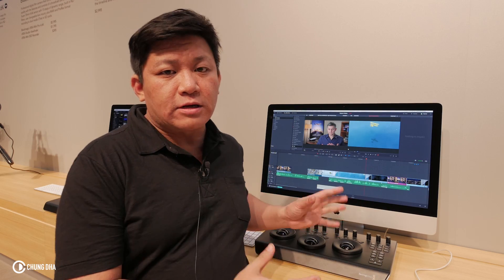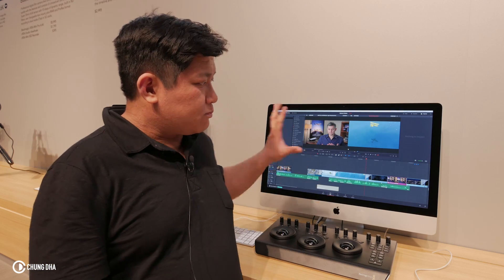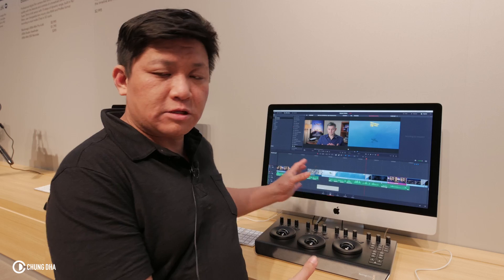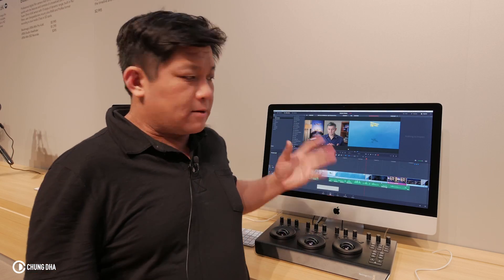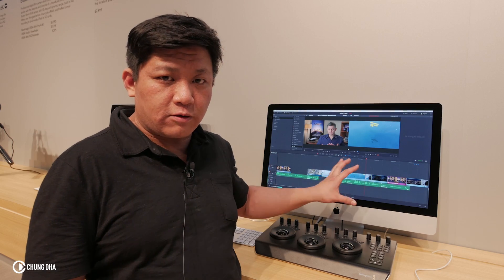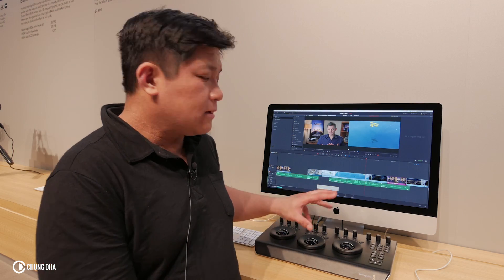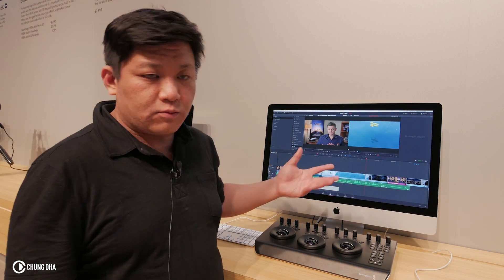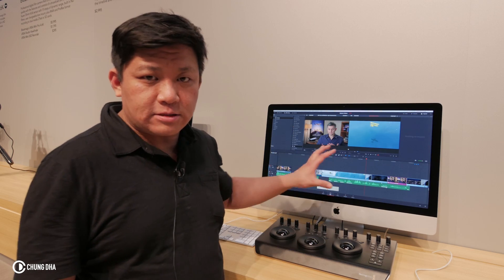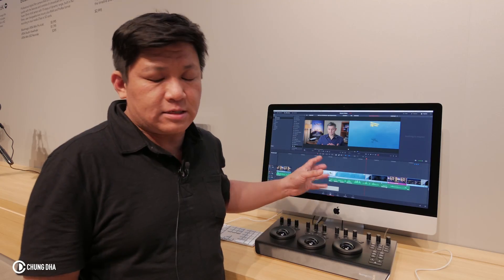Now you can actually run it on a lighter computer, and they also made the price much more affordable. With Resolve right now they have improved the audio features — you can actually do equalizer, all kinds of audio effects, and we're also in talks about doing presets effects and how to save or make presets.